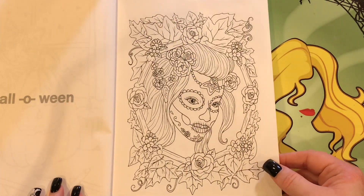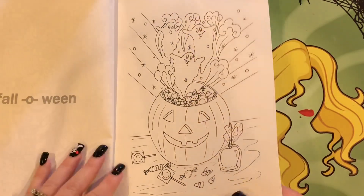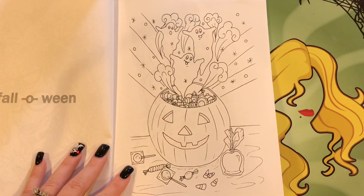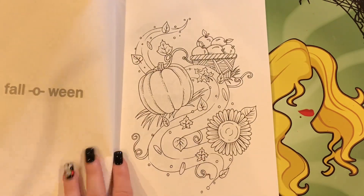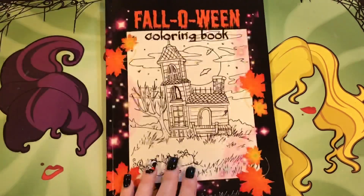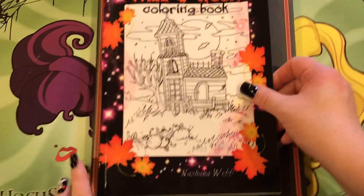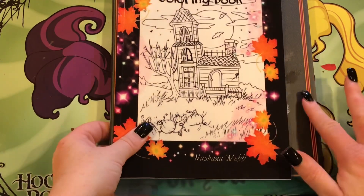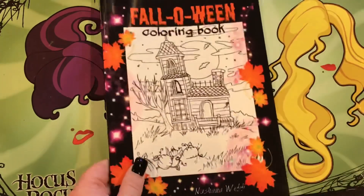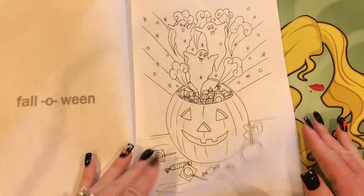I actually like the pictures a whole lot. They're not terribly complicated, but I think they're really cute, and it is a smaller book. Here is the Jasmine Beckett book, and if you can see here, if I line them up, it's smaller in width and height. It is a bit smaller, but I just wanted to make you aware the pictures are not full-size.